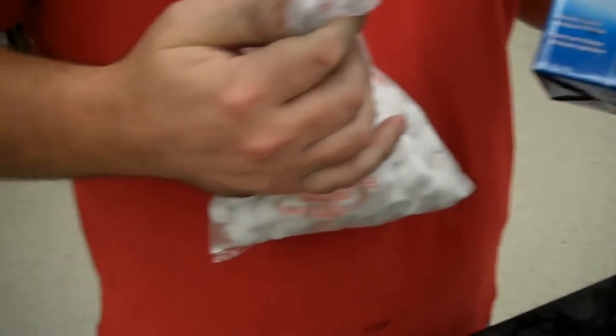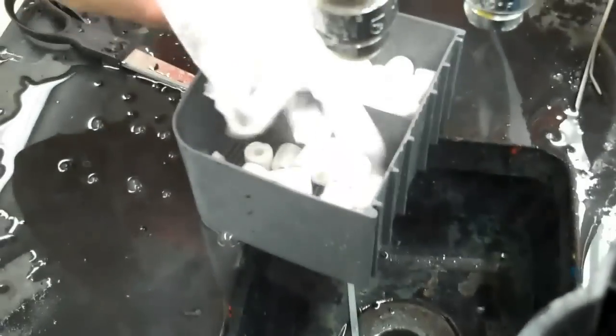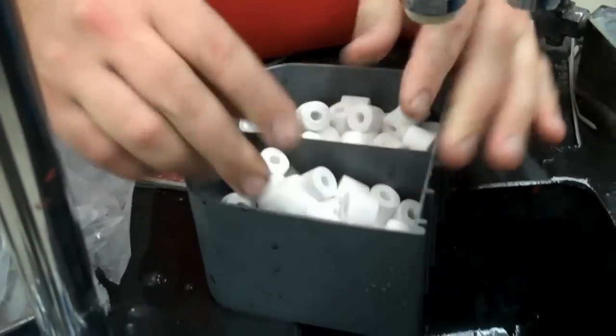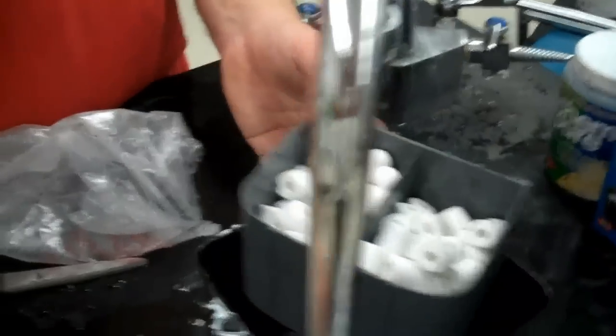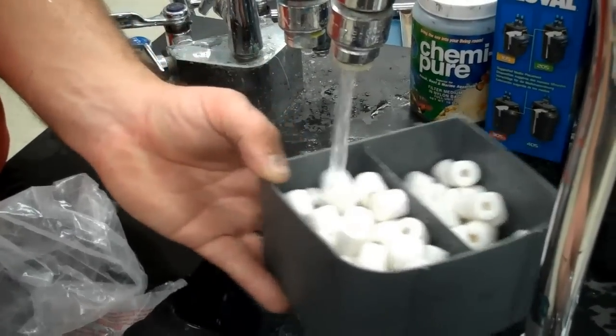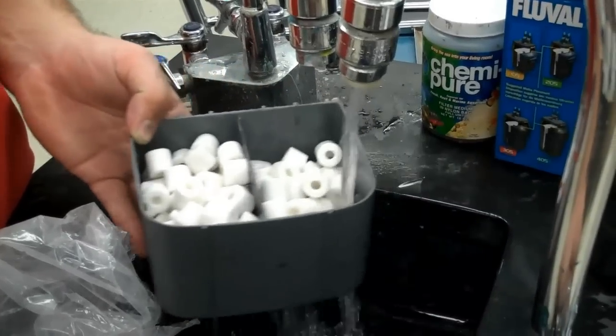We are ready for the top step. Last but not least, the BioMax — they look like little white Cheerios. Absolutely the most important for bacteria to colonize, and absolutely the easiest to put in. Open up the bag, spread them out on the top tray. Rinse them, and these you never want to rinse with hot water if you ever open your filter, because that will kill all the bacteria. And that goes right on top.